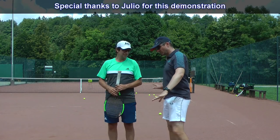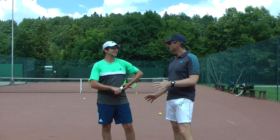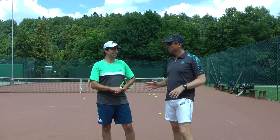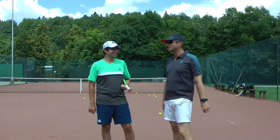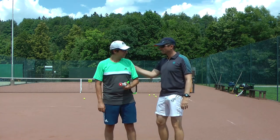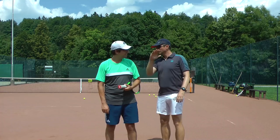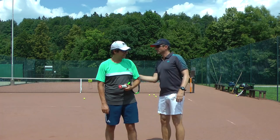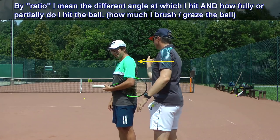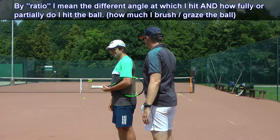So, I was telling you about topspin. Topspin is a matter of ratios — the ratio between hitting and spinning. Sometimes it sounds very theoretical, so I'll show it like this: if I hit you, I can hit you like this or like this. There's a lot of ratio forward, very little upwards — like this.